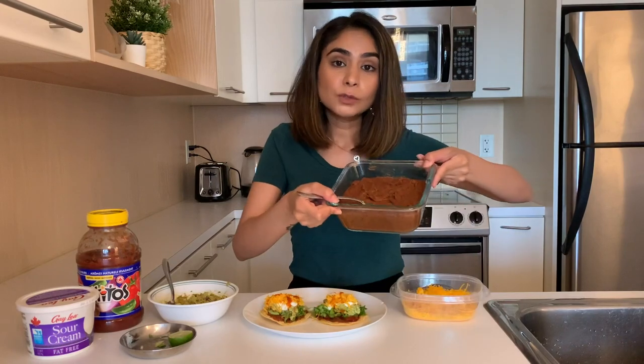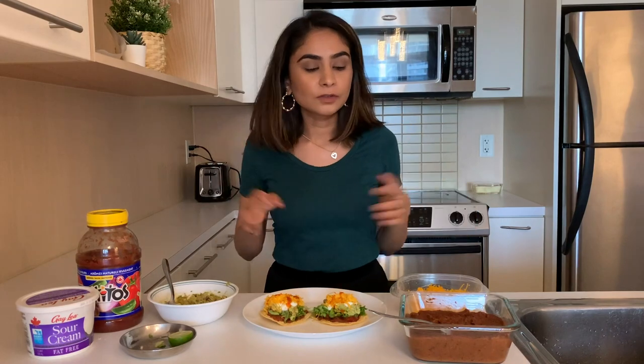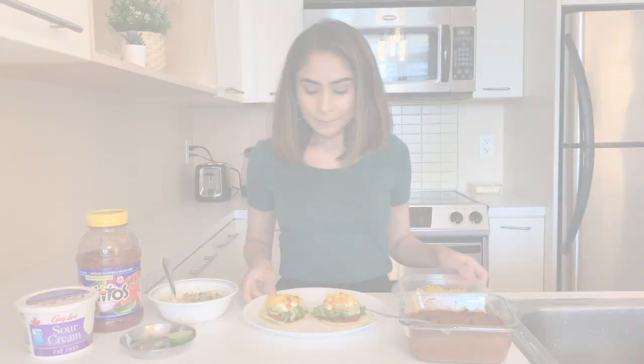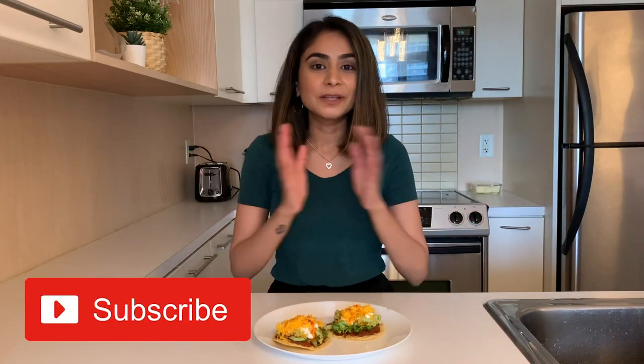The only thing that took time was the guacamole and the beans, but I've made so much that I'm going to freeze it — it's really good even frozen. I'll use this over the next two weeks. As for guacamole, I don't recommend making a lot of it because it will oxidize and become dark in color, so just make it as and when you need it. This is what the tacos look like and they look so good! If you guys try any of these recipes, please tag me on Instagram or comment below. I hope you enjoyed watching — I'll be back with more videos very soon. Until next time, take care and see you soon, bye!